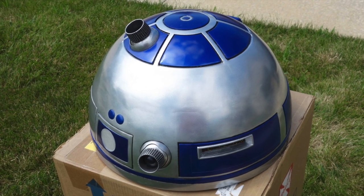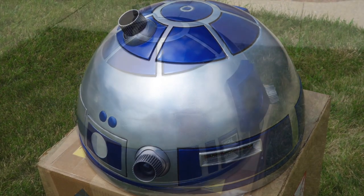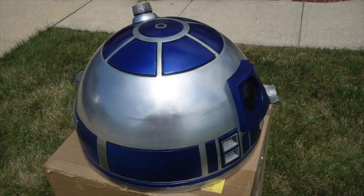I hope you enjoyed this project. I'll be making more videos when I make progress on R2's body, but it might be a while. Until then, thanks very much for watching.